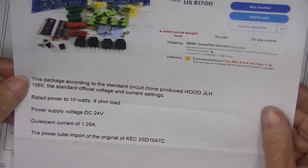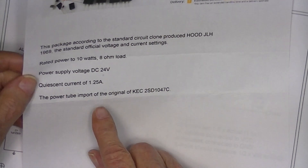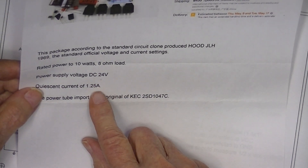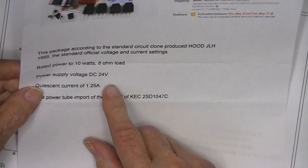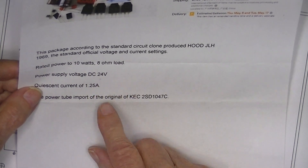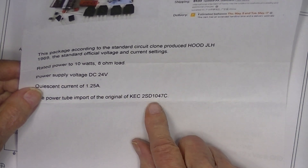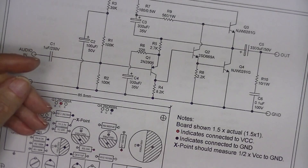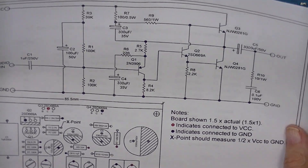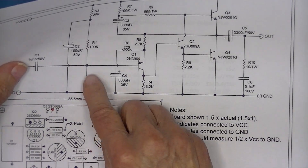The standard official voltage and current rating is 10 watts into an 8-ohm load. He's approximately right — he said 24 volts and 1.2 amps. I think JLH would have said 29 volts and 1.2 or 1.3 amps. This is with some sort of power transistor. I've done a schematic; it's pretty straightforward — the standard 100k by 100k voltage divider.